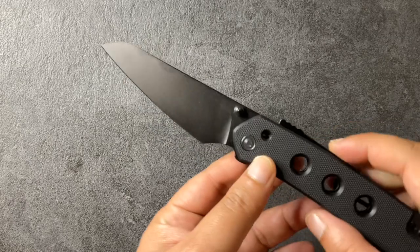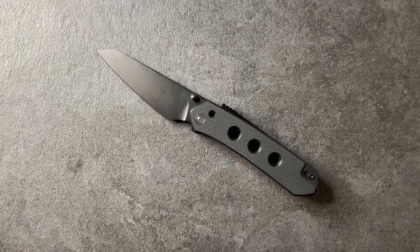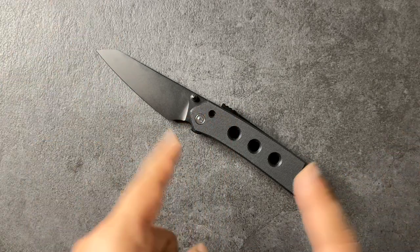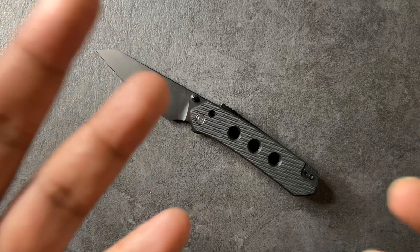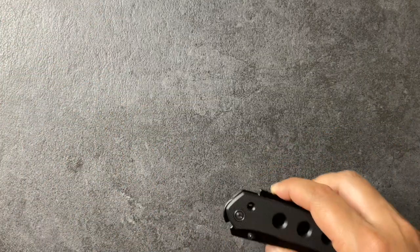This is the Civivi Vision FG. It is designed by Snackstun, which is a very popular knife designer now coming out of Malaysia. He's done a few things for We slash Civivi. He's done the We Vision R, which is the much more expensive version of this guy — that goes for around $269 USD. This guy goes for about $78 USD, and for me under $80 that is still budget pricing. He's also done the Buster and a few other things.